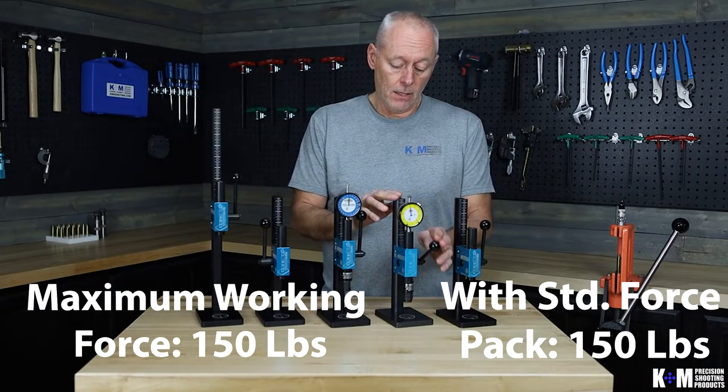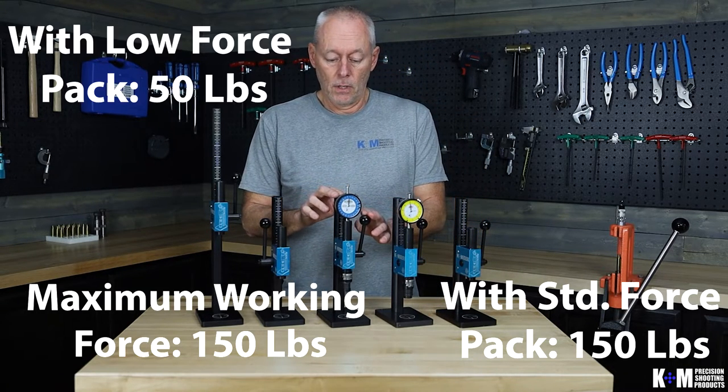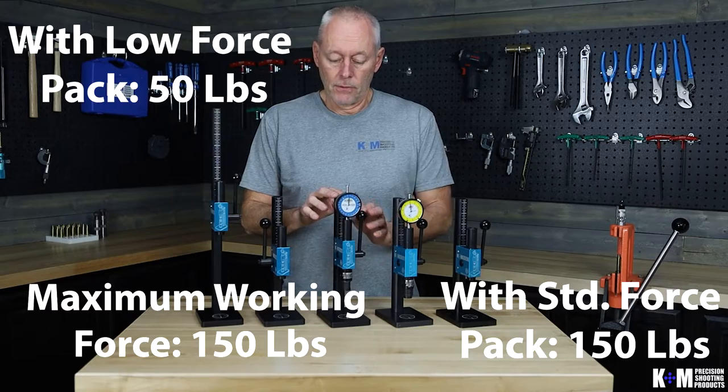Pretty much the max working force of the press is going to be up around 150 pounds. If you have the force pack on, the standard is going to give you a reading of maximum 150 pounds, whereas the low force pack will give you a reading of 50 pounds.